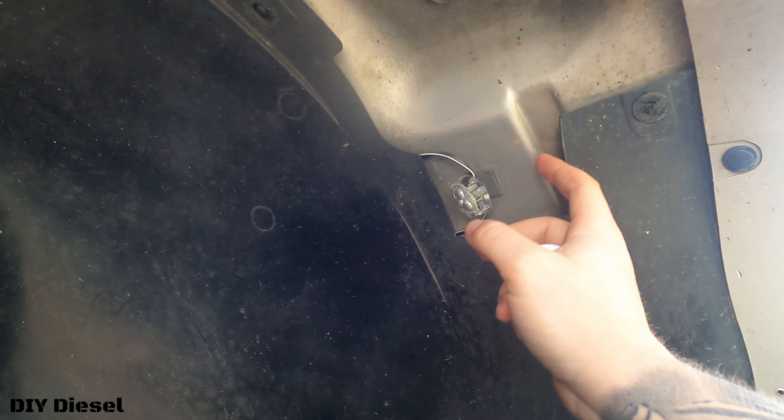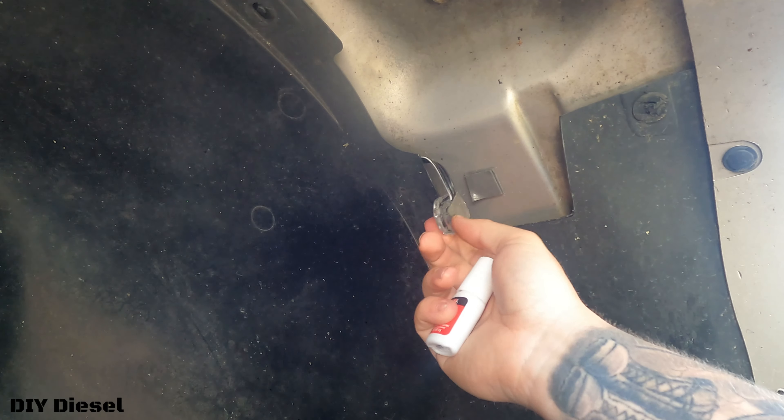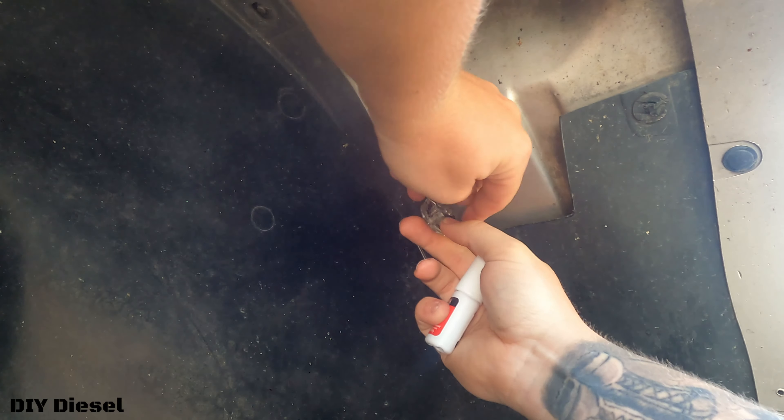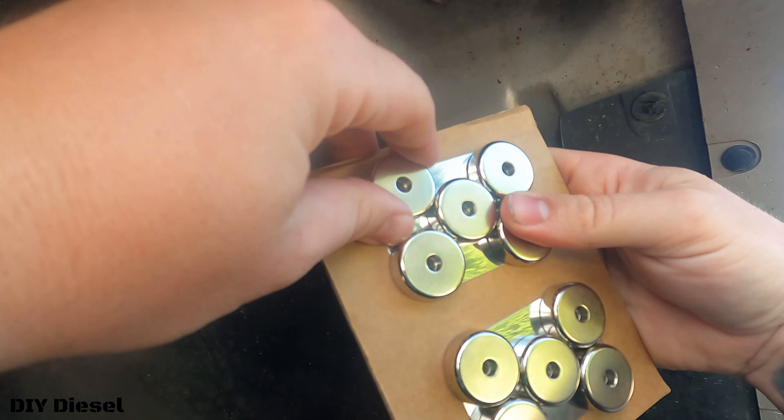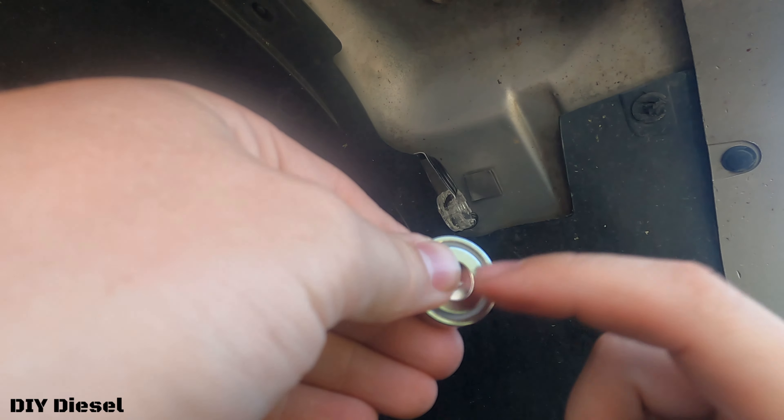Today we're going to be installing magnets instead. I'm going to link these magnets below for you guys because these things are strong, as well as some JB Weld super weld. We're going to glue these magnets to the back of those LEDs and then put them on.